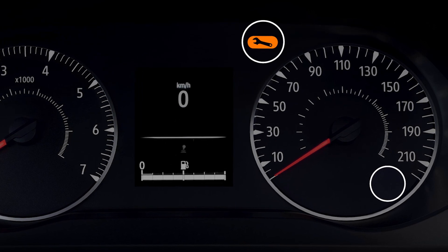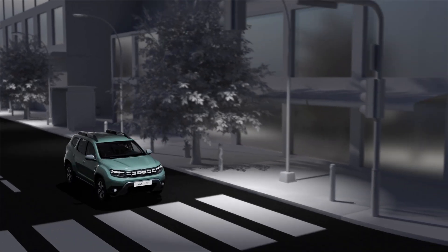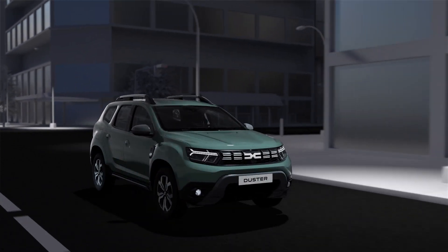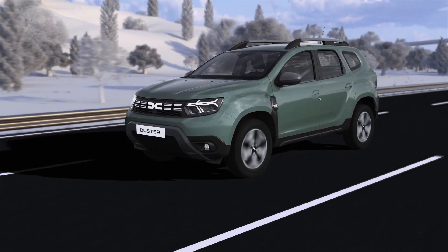Lastly, if this indicator light flashes for several seconds and then stays on along with this orange light, it means a system fault has been detected and you should consult a dealership. It must be emphasized that this feature is an additional driving aid and must not replace your vigilance as a driver. For your own safety, check your tire pressure regularly.